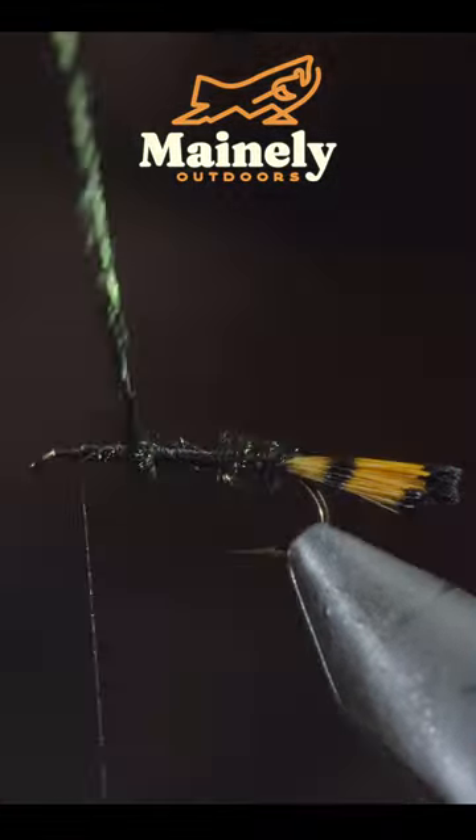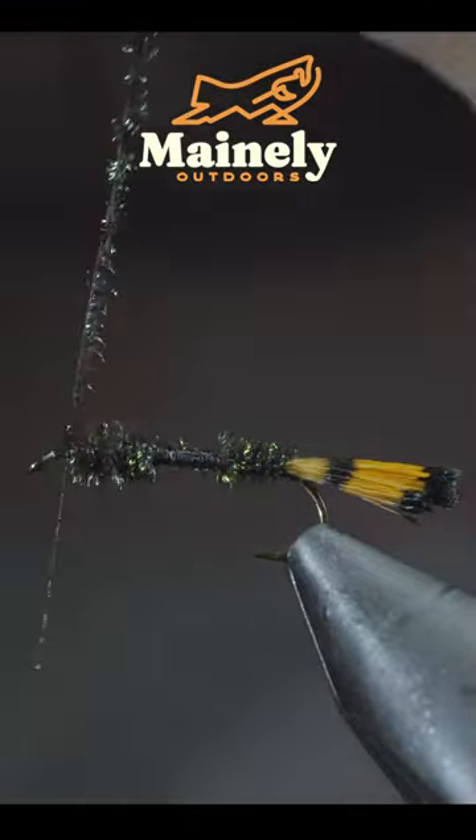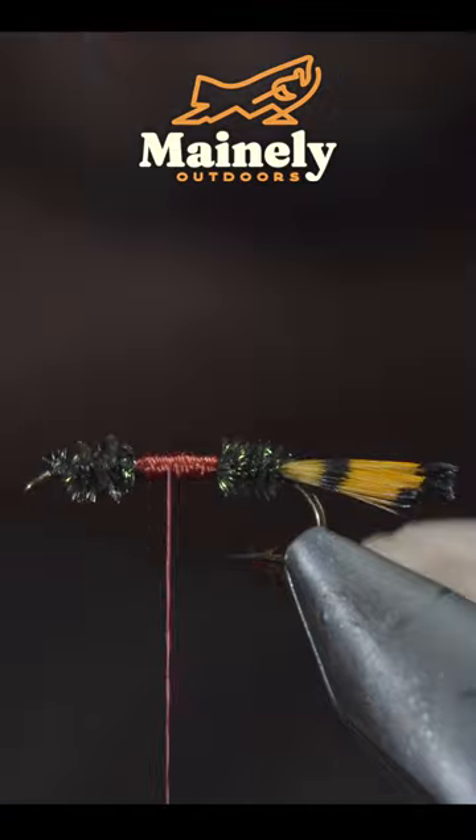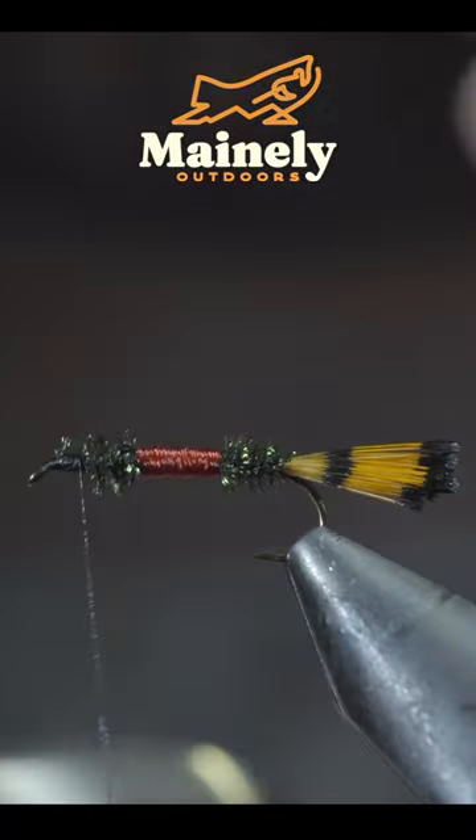We'll then begin to wrap our peacock feather forward and snip the excess free, filling in this small section with our red thread — a signature characteristic of this pattern — then swapping back to your black thread.